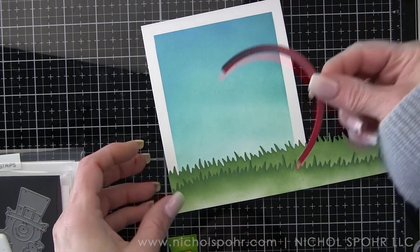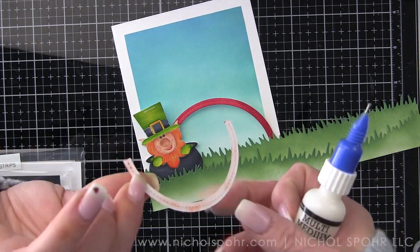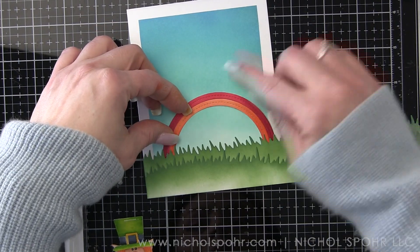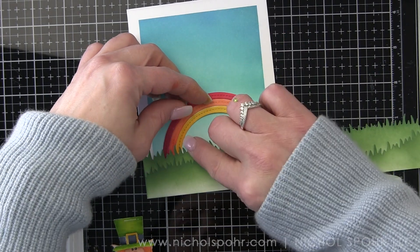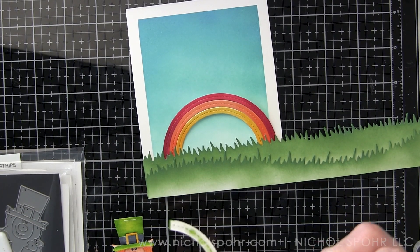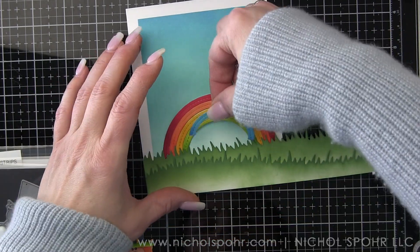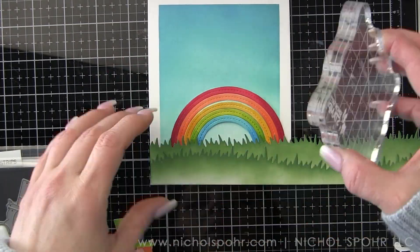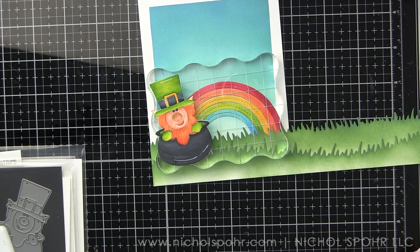My tip is I'm adhering my rainbow first, putting adhesive only behind the two ends. I was a little worried that liquid adhesive would smear all over my background, so I'm tucking the glue part back behind the grass. When the rainbow is exactly where I want it — with the grass nicely hiding the ends — I'll put a little glue down the center of all the pieces so it lays nice and flat. I'm putting an acrylic block on top to help hold it flat while it dries, then tucking our little leprechaun in between the two layers of grass at one end of the rainbow.